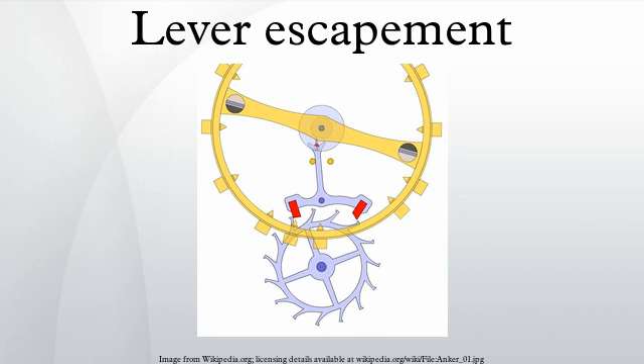Most modern mechanical watches are jeweled lever watches, using man-made ruby or sapphire jewels for the high-wear areas of the watch.